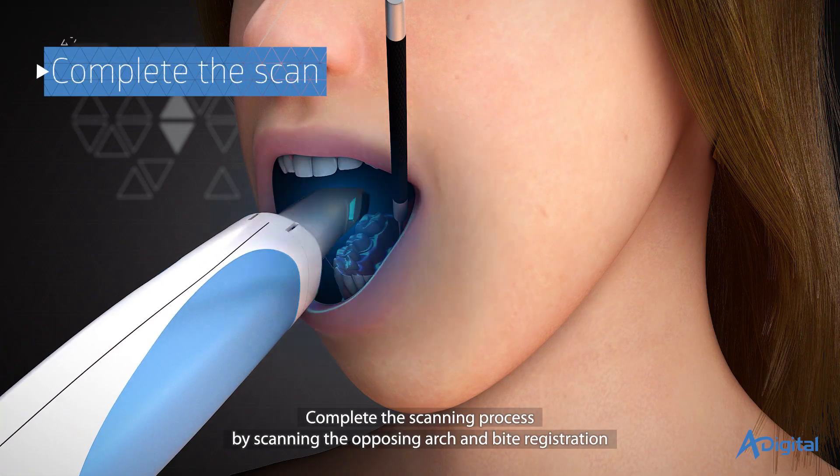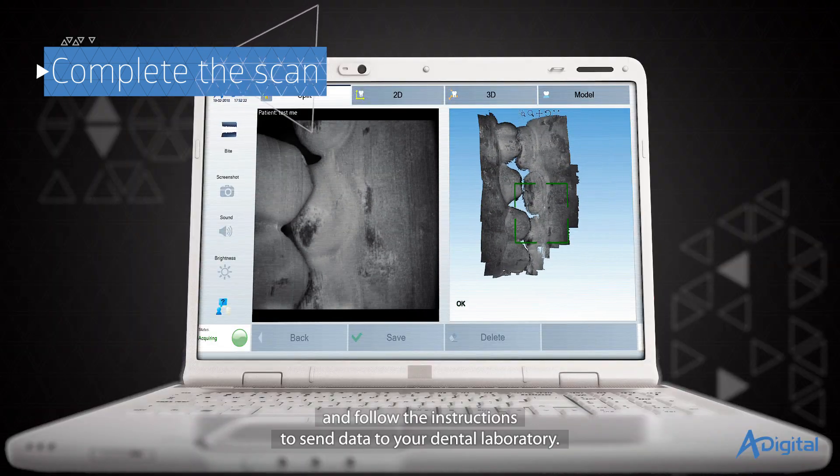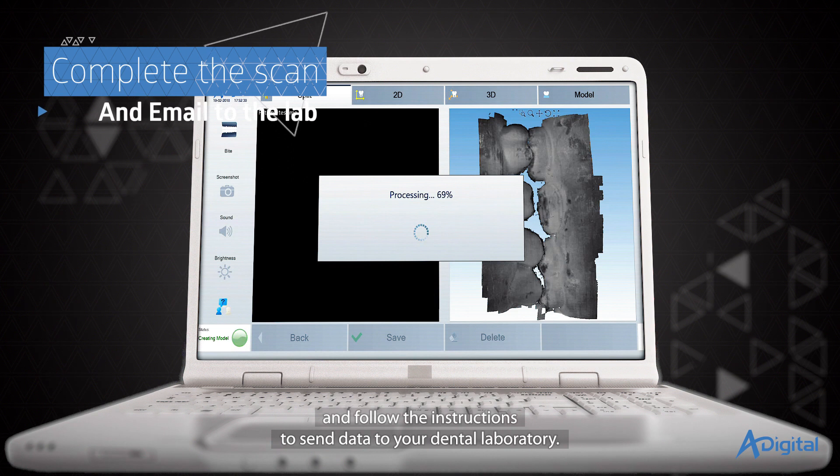Complete the scanning process by scanning the opposing arch and bite registration, and follow the instructions to send data to your dental laboratory.